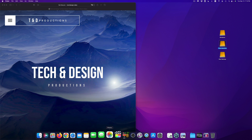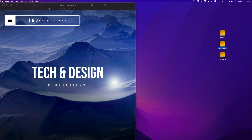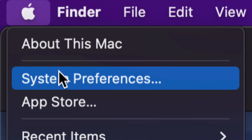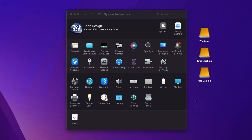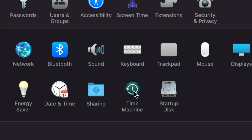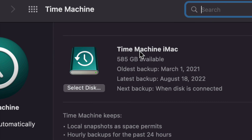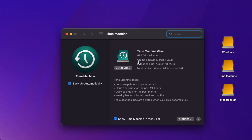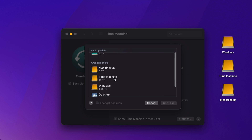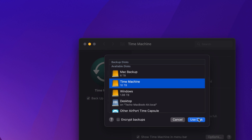Now let's set up Time Machine. Close Disk Utility and open System Preferences. If you can't find it, click the Apple logo in the top left and choose System Preferences — Time Machine is near the bottom. Click on it. You'll see a 'Select Disk' option. Click on it and from the available disks choose the partition we named 'Time Machine,' then click Use Disk.